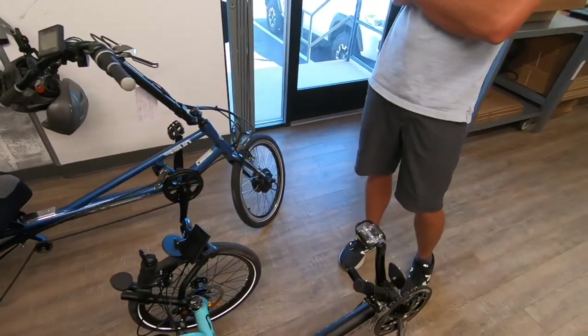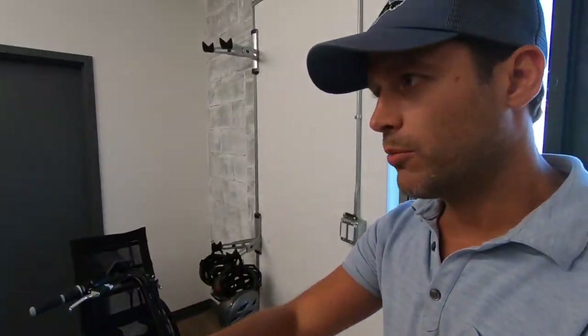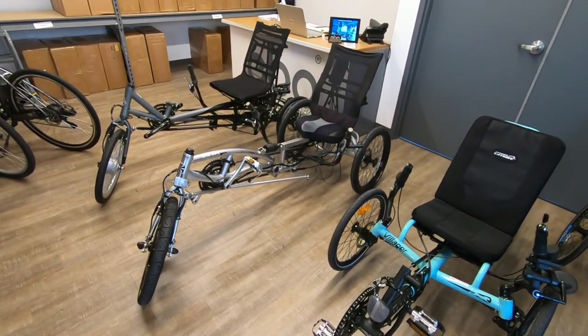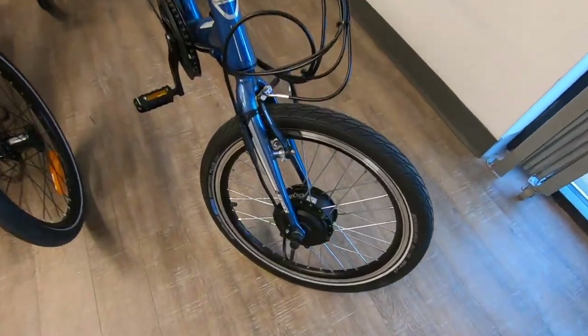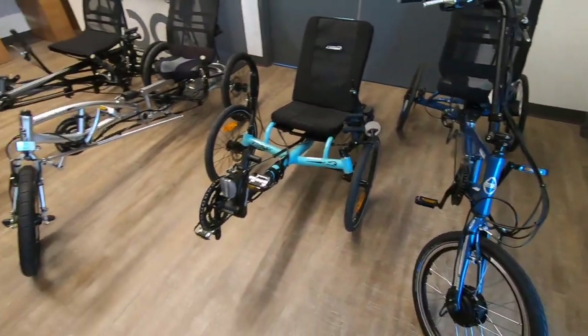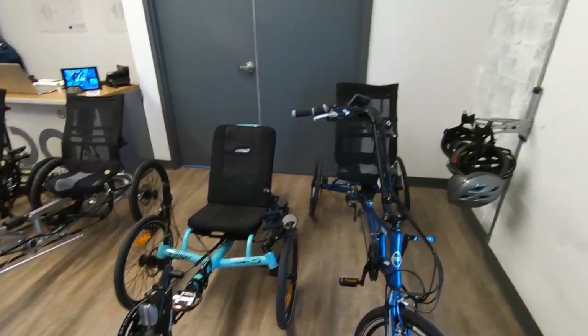Looking at the other trikes, all of these are Burly systems, and almost all are for medical situations — everything from strokes to MS to Parkinson's. They work with a local bike shop that partners with Craig Hospital doing different bikes for people in different situations. These trikes are great for balance issues. They do 16 and 20-inch front wheels, which a lot of trikes require, and it gets people on an electric bike they may not have realized they could electrify.